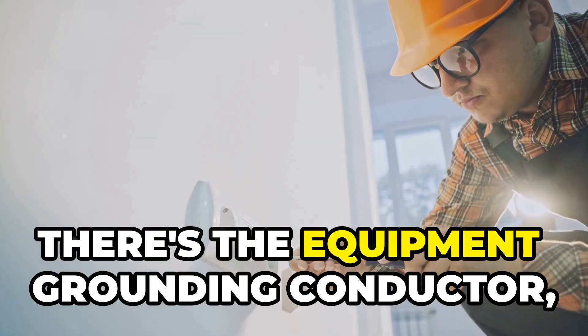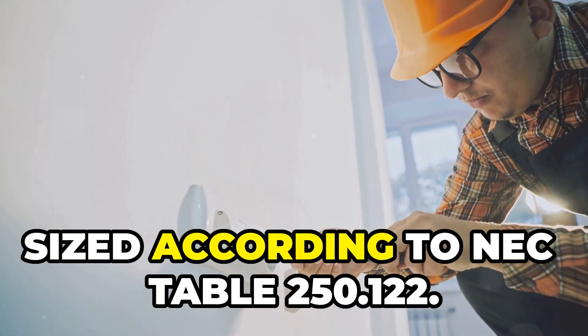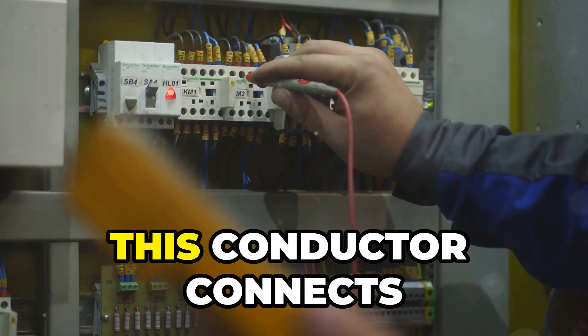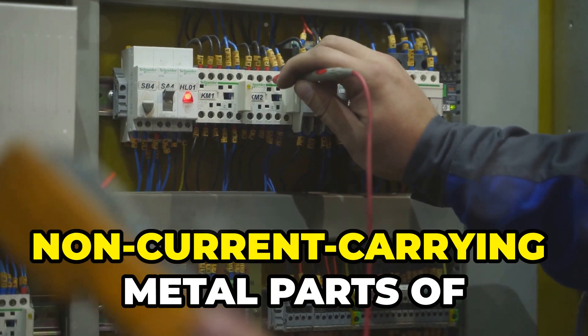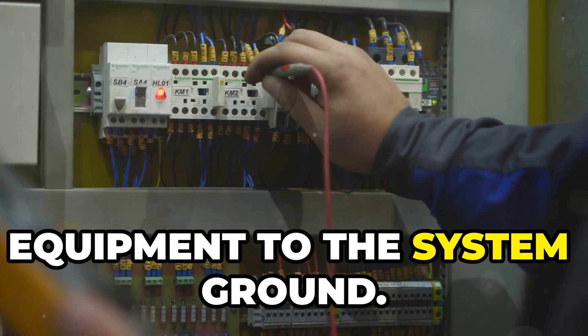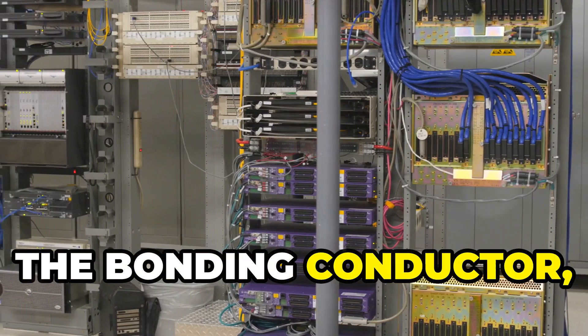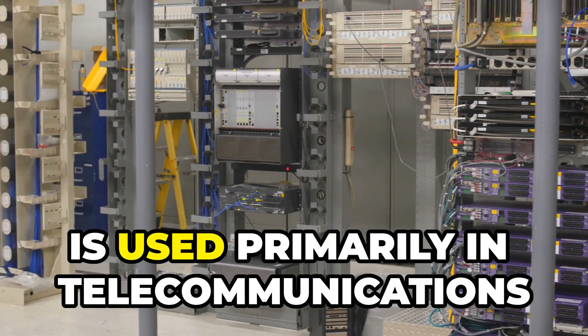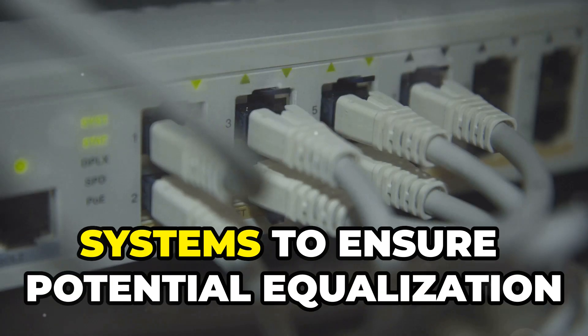Then there's the equipment grounding conductor, sized according to NEC table 250.122, which connects non-current carrying metal parts of equipment to the system ground. Finally, the bonding conductor, sized according to the service conductor size and length, is used primarily in telecommunications systems to ensure potential equalization between equipment.